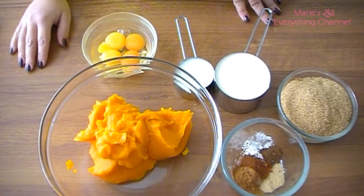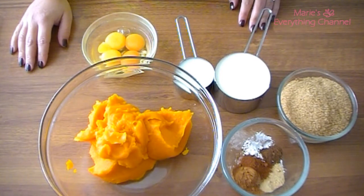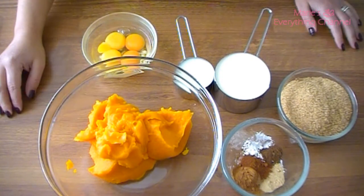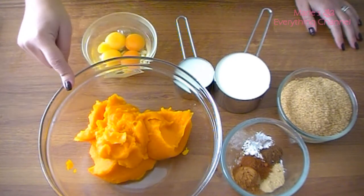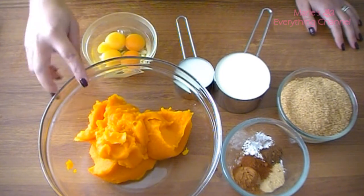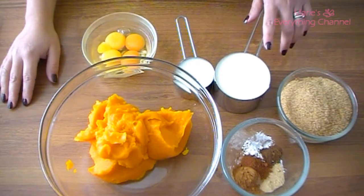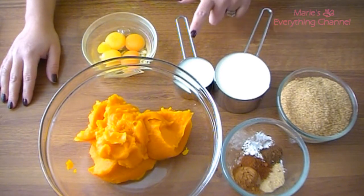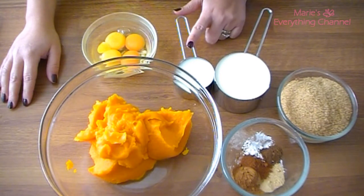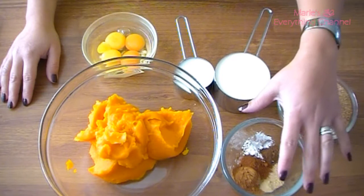Hi guys, it's me Marie. Today I'm going to make some pumpkin pie filling. This is the pumpkin puree we made before — this is two cups of pumpkin filling. I have here a cup of heavy cream and one-third of regular milk. I have one and a quarter cup of brown sugar, and then the spices.